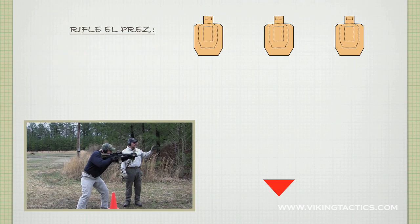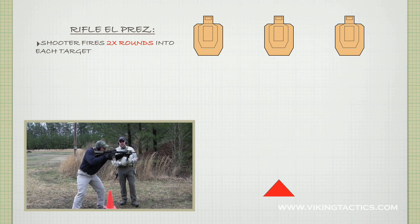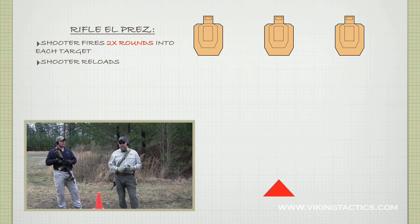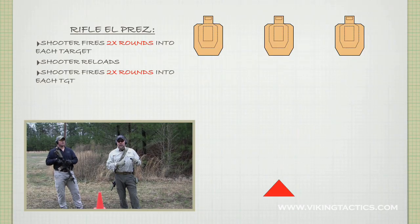He's going to go two rounds on each target — two, two, and two. At that point, the weapon's going to shoot dry. He's going to do a speed reload with his rifle, and then two, two, two again. So the sequence is: two, two, two, reload, two, two, two.